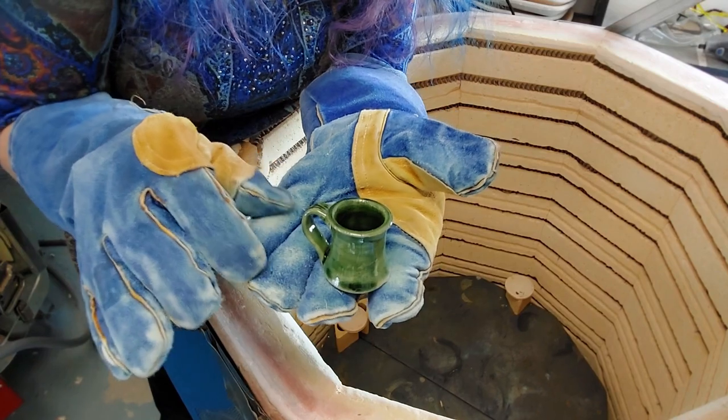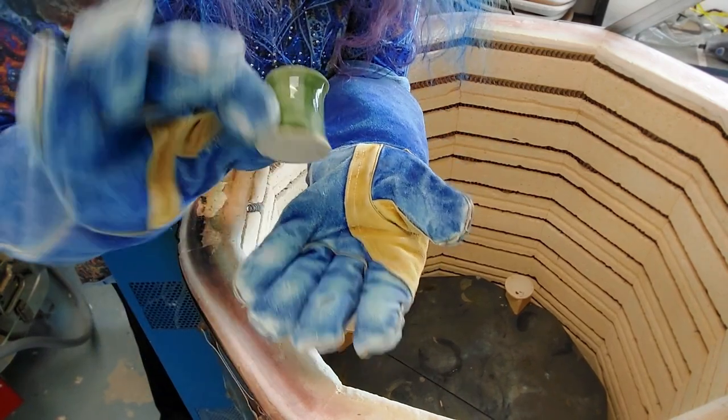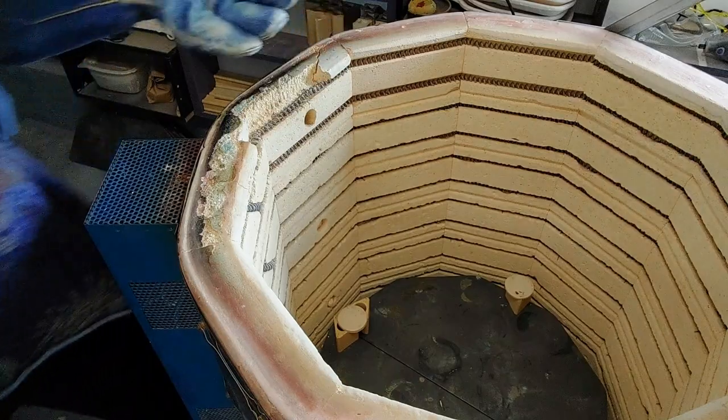Oh, and a cute little Tinkerbell — done in one of the classes, it was a leftover spout. Cute little Tinkerbell, would be cute for a little air plant or something.